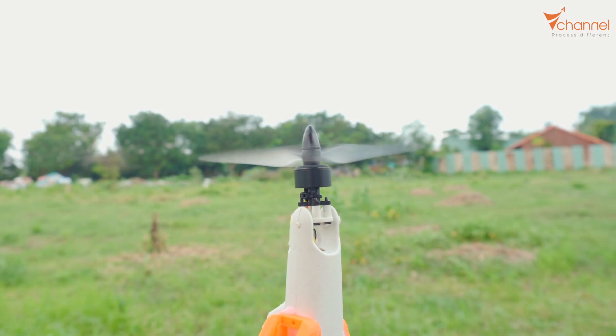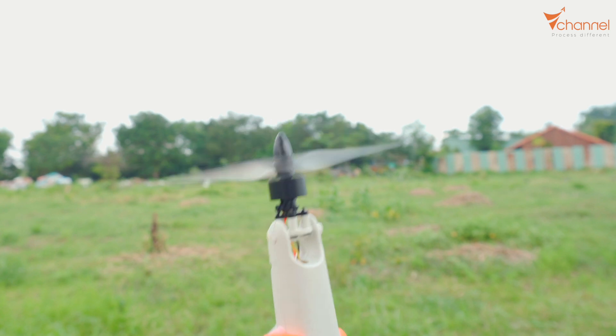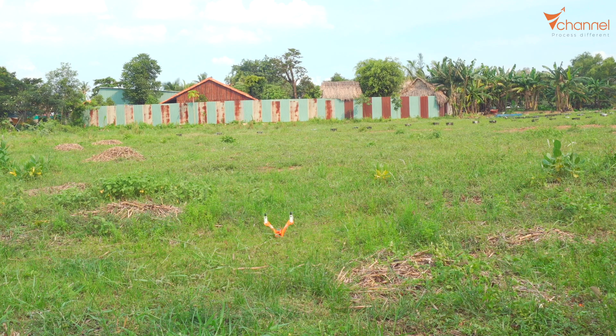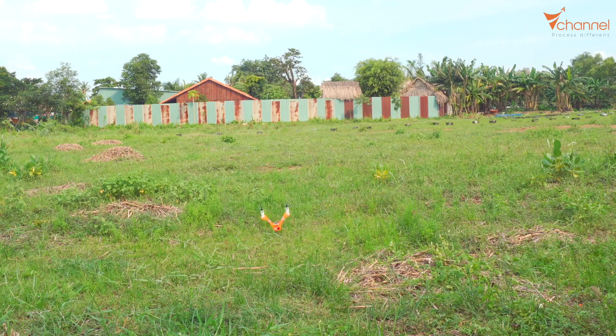Now we will turn the power on. You can see we can control the servo flexibly. Now we will try flying. Take off — all fell. It's falling. The center of gravity is wrong.